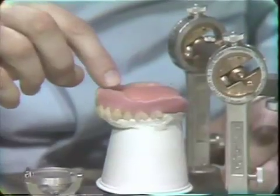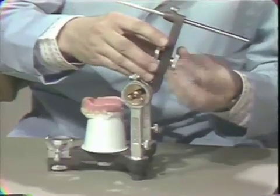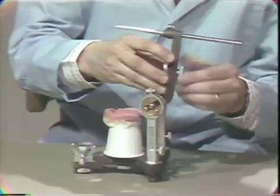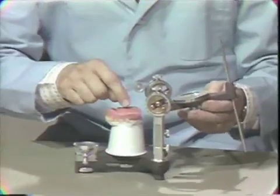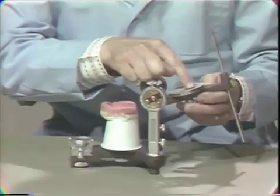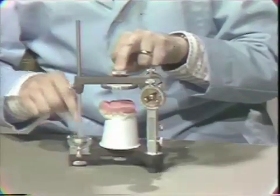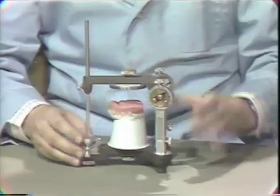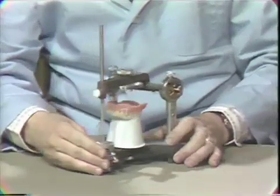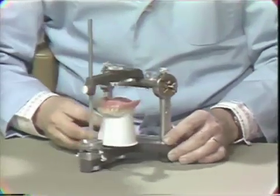We block out the undercuts and then we put a new ring on the upper and make a mix of impression plaster. Don't use stone because it will be very difficult to get out of the finished denture. Mix up the plaster and put it on this surface, then close the articulator making sure that the pin touches and letting the plaster set. Making sure that we don't get down onto the teeth because we do have to separate the denture from the plaster by hand when we're finished. This is just a simple way of making an index to maintain your face bow registration.